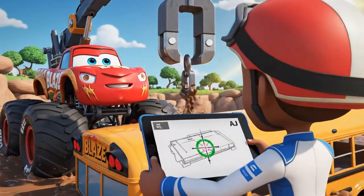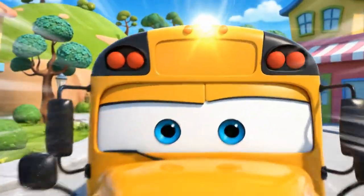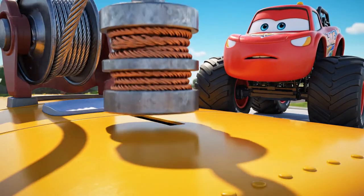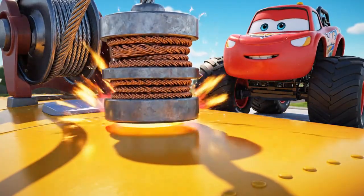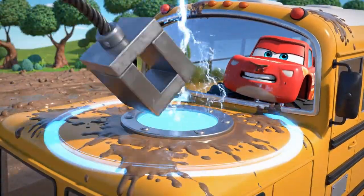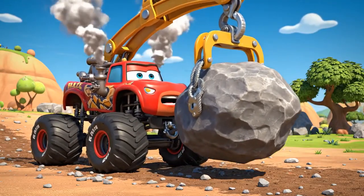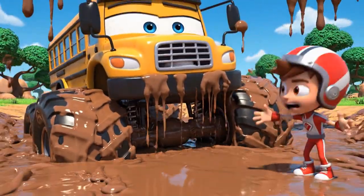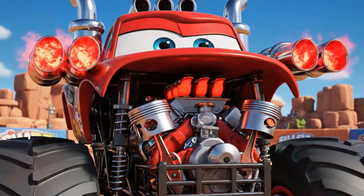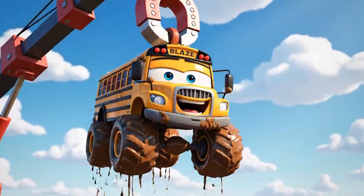A little to the left! Swing steady! You're lined up perfectly, Blaze! The school bus is made of steel — that means the magnet will stick to it perfectly! Lowering the magnet! Down! Down! Magnet power — ON! He's heavy! Pulling up now! Woo-hoo! I'm flying!